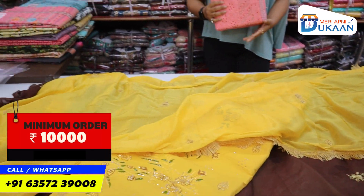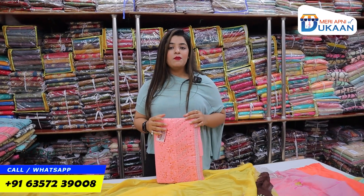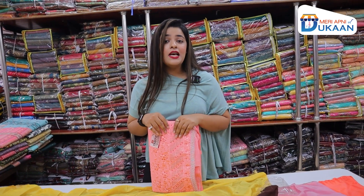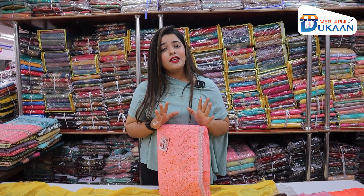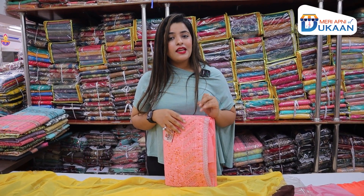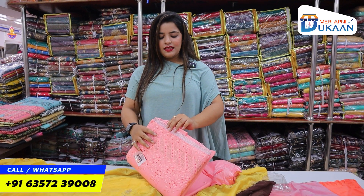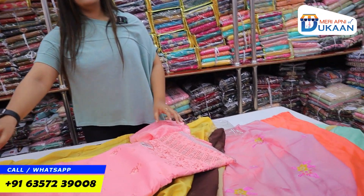Minimum order is 10,000 rupees, but when you visit yourself, women's garments are so beautiful and there are many different things you can buy. With 10,000 rupees, there will be many things available. We have launched a whole series which you can check out — you can invest a small amount and buy many products.